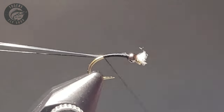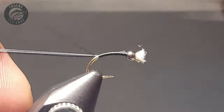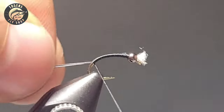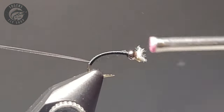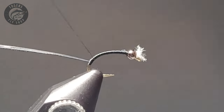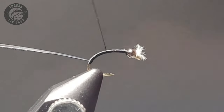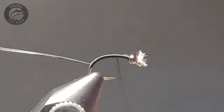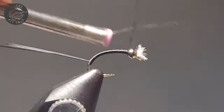When tying in these materials, you'll notice the ultra wire is positioned just underneath the anti-static bag. This is important because when you go to start your first wrap, you want to lay down that ultra wire as a guide — it makes it much easier to just place your anti-static bag strip into that groove as you wrap it up the hook.